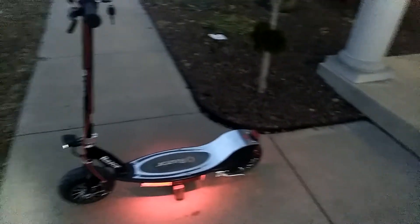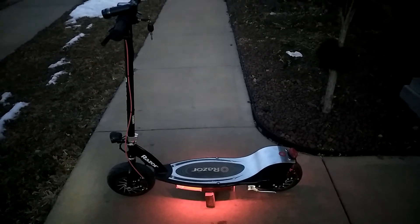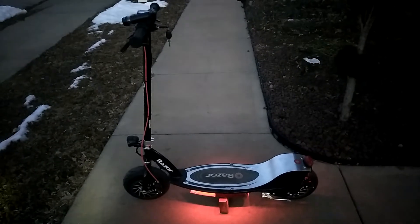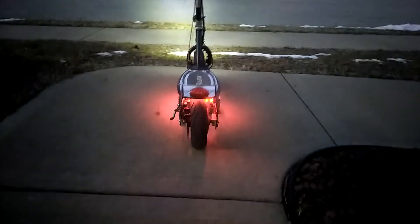I was thinking about raising it up to 72 volts, which will give it more top end, but the torque on it is so much already — when you just barely hit the throttle, man that thing will jerk you. So I can imagine what it would do with 72 volts. I think where we got it at now is where I will leave it.